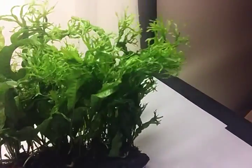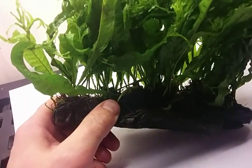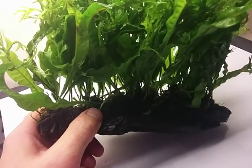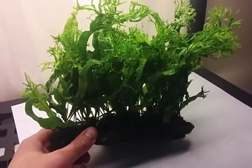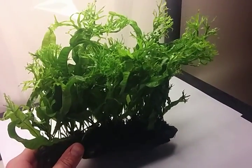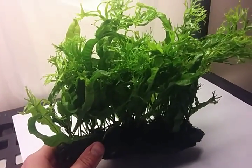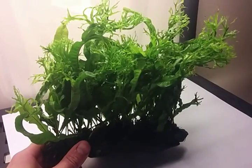You just set it right in the middle there. I don't know how many plants are on there — there's quite a few. At least 20, maybe 20 pieces of Java fern on there. So I'm going to probably add this to our product catalog and it'll be available sort of as a backorder item, so if you want it you can order it.